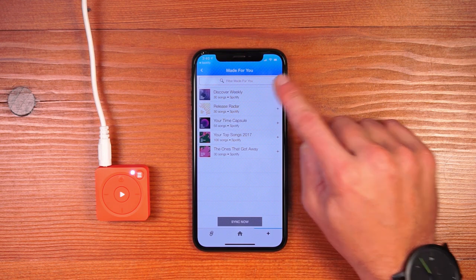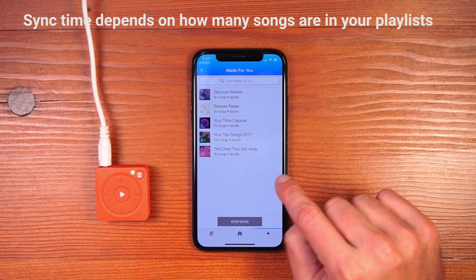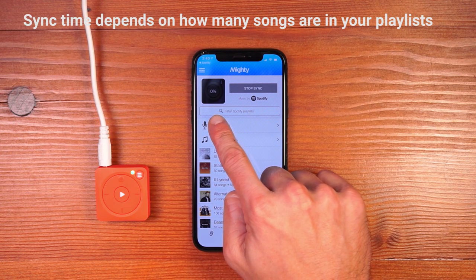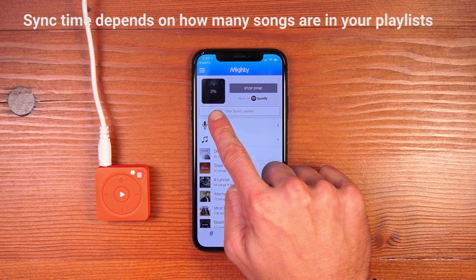I hit the plus button next to Discover Weekly and hit the sync button to start the sync process. Mighty's LED will start blinking green to denote the sync process underway. In the app, the Mighty rendering will also show you how far the sync has progressed with this percentage scroll.